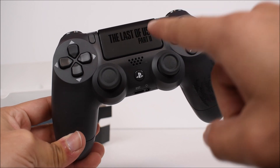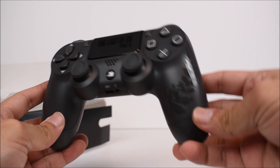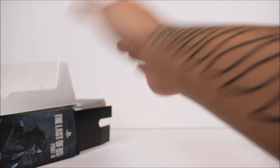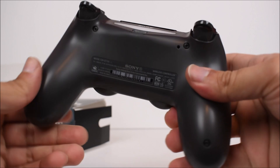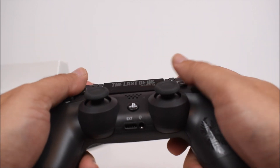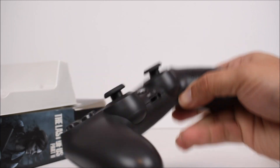Here it is — it's really just a black controller with the Last of Us Part 2 logo or title on the touchpad, and then we have the Ellie tattoo on the right side of the grip, and that's it. It's not a dark dark black — it's more of a gray color. Nothing too crazy here.